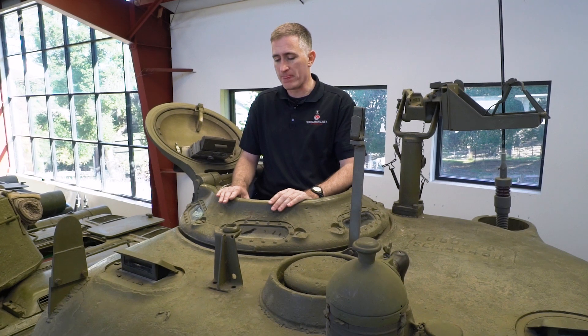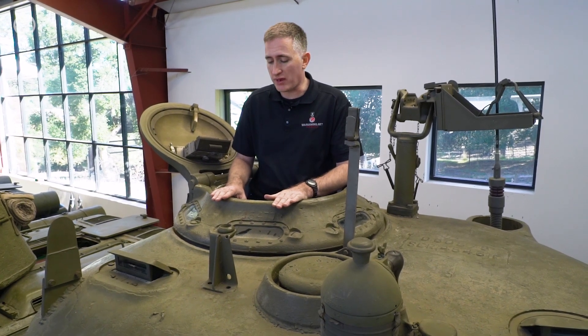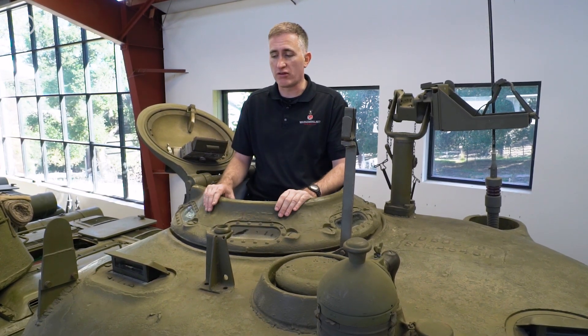The split hatches kept going quite far through the war. Springs were added to make them easier to open in mid-1943. The Grizzlies, as near as you can tell, all originally came out with the split hatch design. There was also a British vision cupola, a very good design, but obviously the Americans didn't use it.